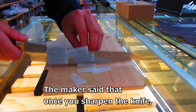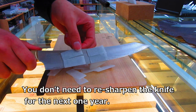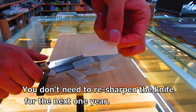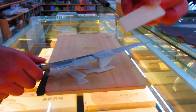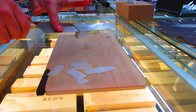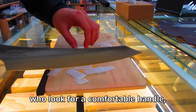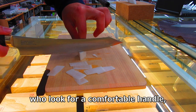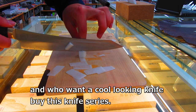The maker said that once you sharpen the knife, you don't need to resharpen it for the next one year. So in our shop, people who don't want to sharpen often, who look for a comfortable handle, and who want a cool looking knife buy this knife series.